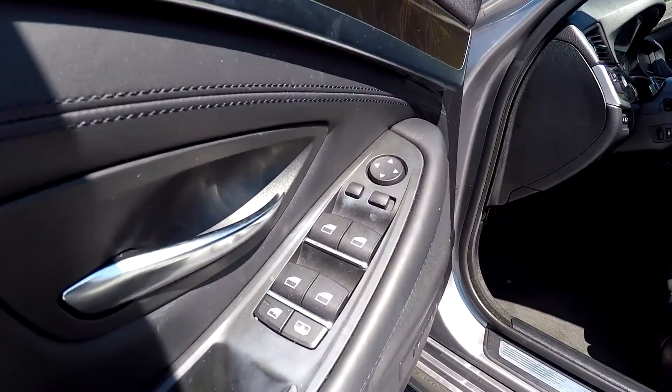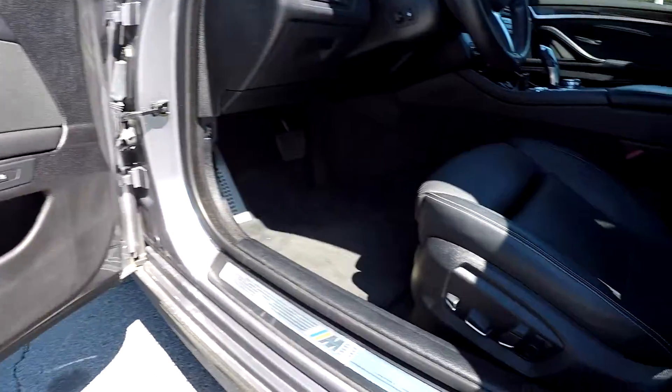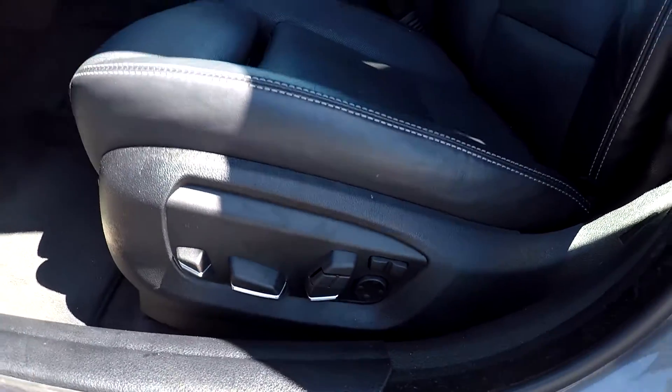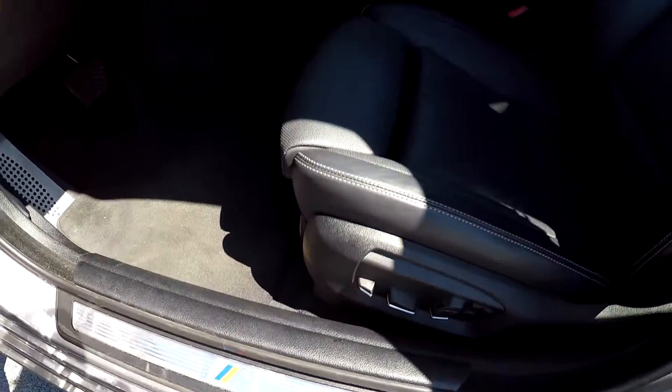Starting out here on your driver's side, you're first going to see that you're going to have fully powered locks and windows. You will have two presets for your seats. Looking at your seats, they are going to be fully powered — nice, soft, black leather seats here for your interior. You can look down here and see the M; this is going to be a part of the M Series group.